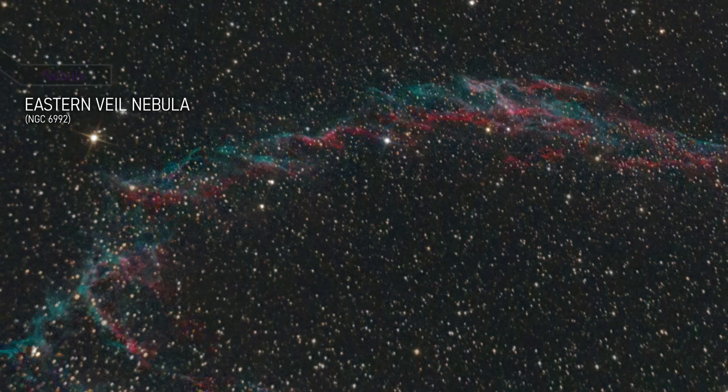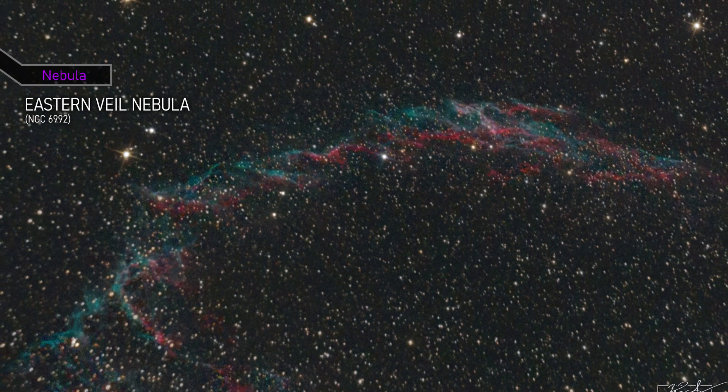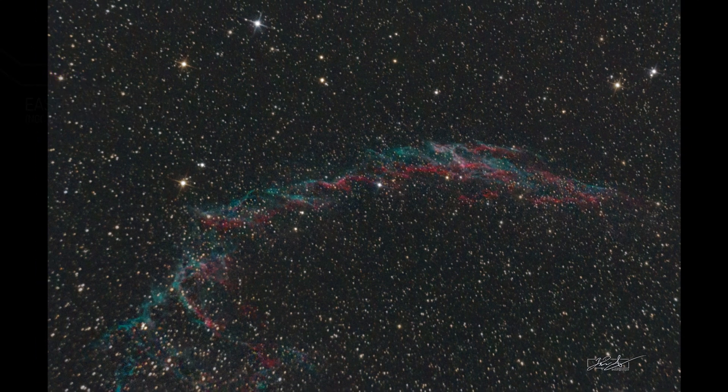This is the Eastern Veil Nebula, a portion of the larger Veil Nebula, a supernova remnant located in the constellation Cygnus. The Eastern Veil Nebula has intricate filaments and structures that make it a stunning object to observe in the night sky.